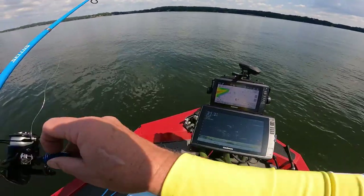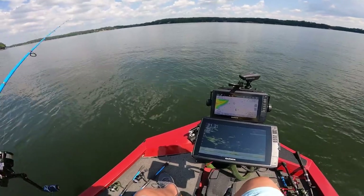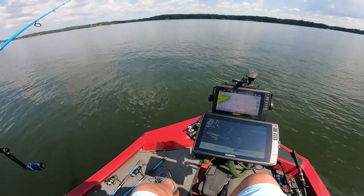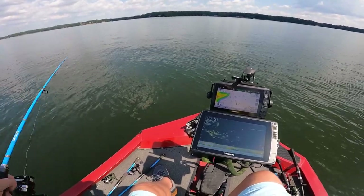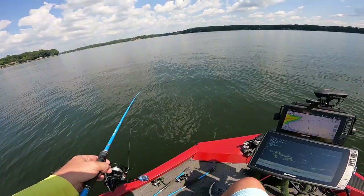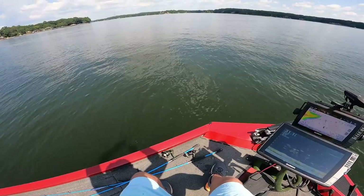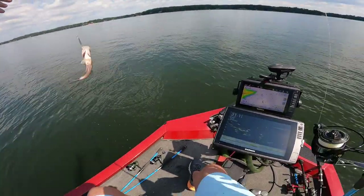All I'm doing is jigging it up and down, and they're hitting it on the drop. I don't care how they hit it — I just want to catch it. And I'm not in the middle of these fish, I'm just on the edge right now. I hadn't moved over there to the middle. But a lot of times crappie are most active on top, but these here have been active all around. That's all you have to do is play with it long enough — they can't stand it, they go after it. Oh, that's a decent one there!